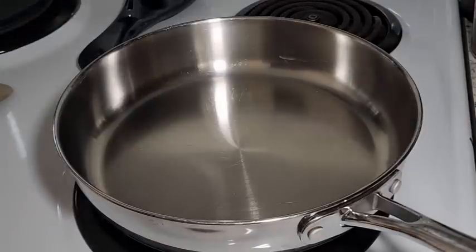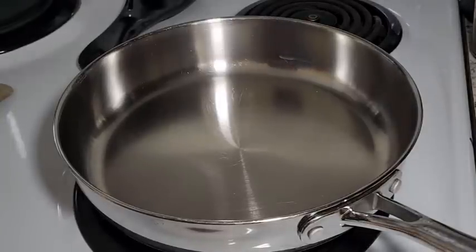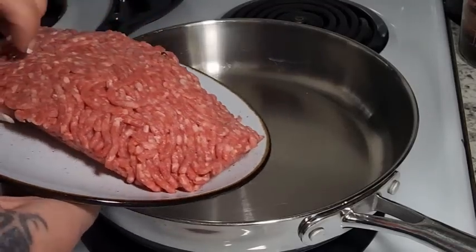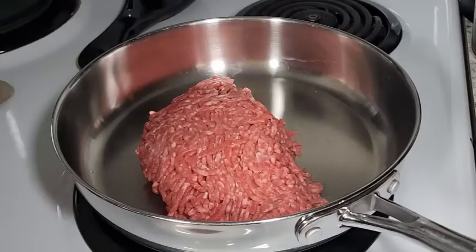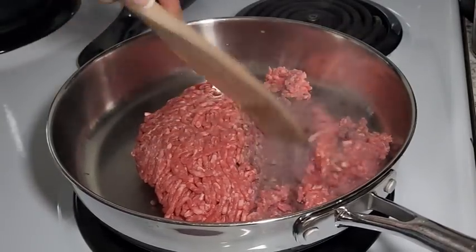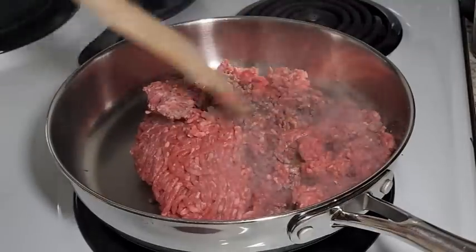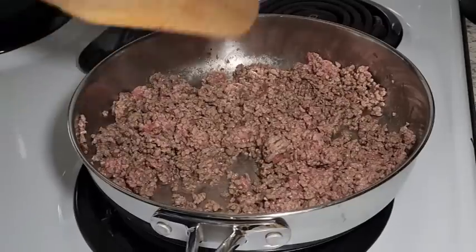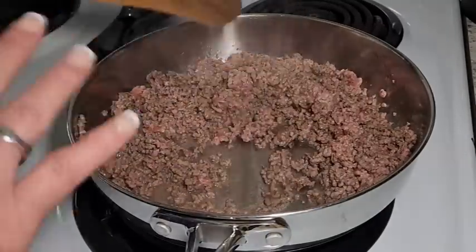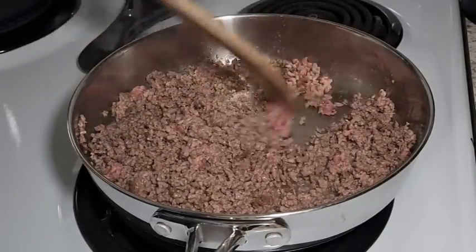Once you have your sauce together, give it a quick taste and adjust as needed. Then take about a pound of ground beef and we're just going to brown this up. Get your pan nice and hot first — nothing sticks that way. You just want it good and hot before you put your meat in, and we're just browning it up.